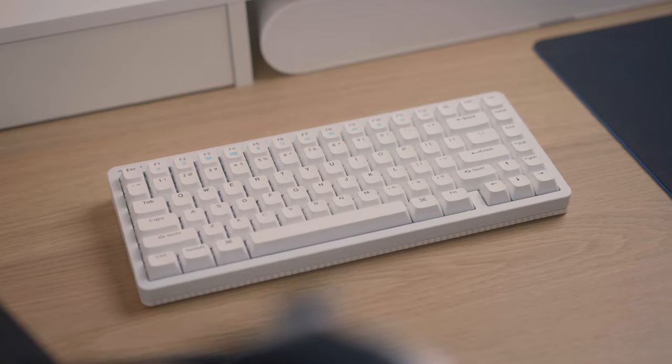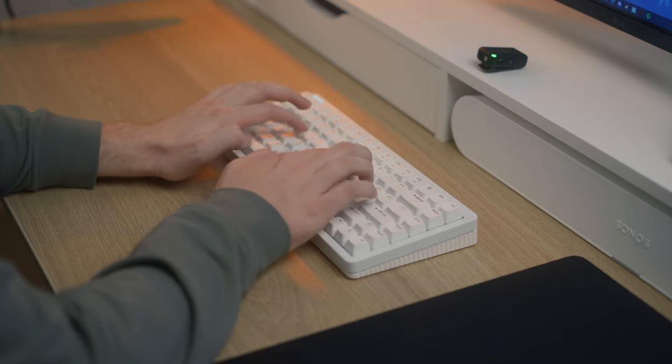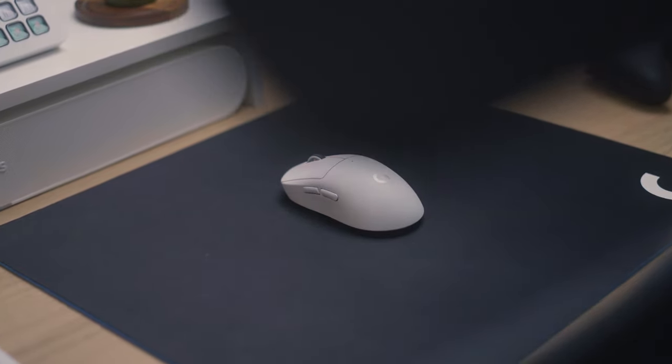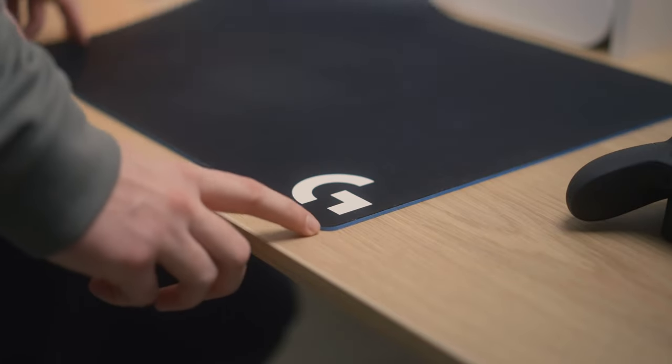For my keyboard, I'm using the Halo 75 from Numphi — solid keyboard, great price. I've switched out the switches for some Gateron G White Clear Pro switches, which are my preferred ones for gaming. For my mouse, I'm using the Logitech G Pro X Superlite in white. I have used this mouse ever since it came out a few years ago and gone through like three of them — it is by far my favorite mouse for gaming. New mice have come out since that are technically better on paper, but I just love the shape and performance of this one.